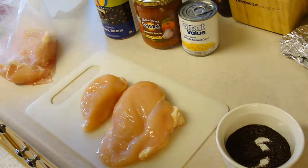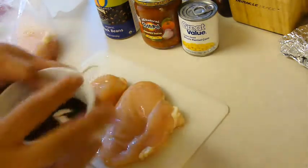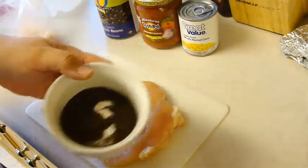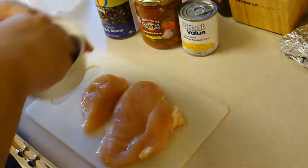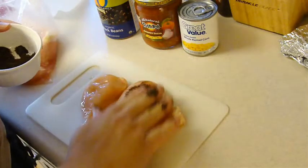Hey kids! Today we're doing blackened chicken and beans. First, you're going to mix together two teaspoons of chili powder, a quarter teaspoon of salt, and a quarter teaspoon of pepper, and we're going to rub it over four chicken breasts.